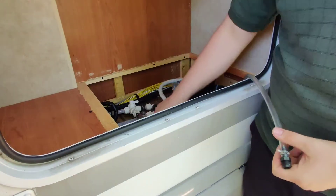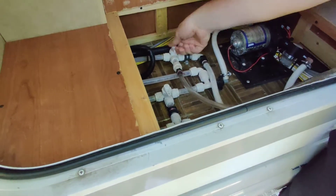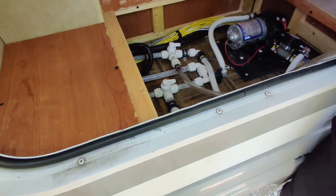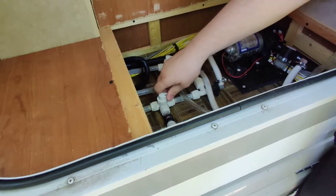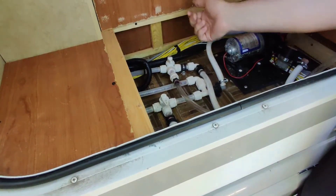If it's winterized, there's a bypass valve right here and this one. In order to get everything working normally, it should be in this position. This valve opens up the tube for antifreeze — and this one, if I remember right, is bypassing the hot water heater.